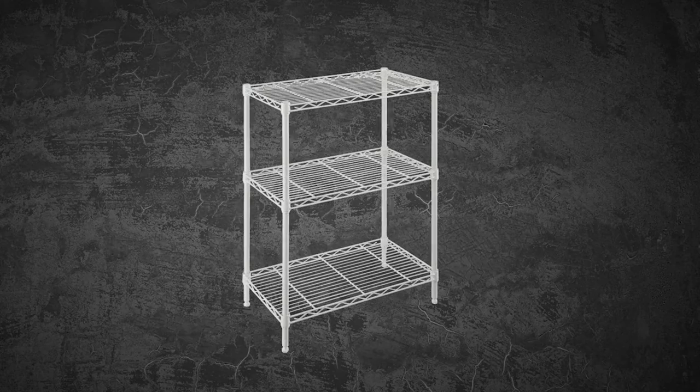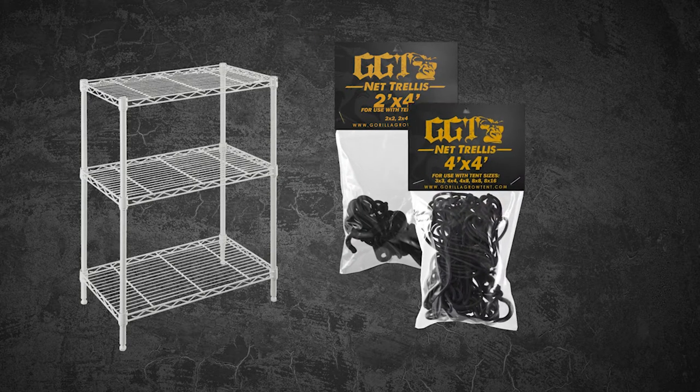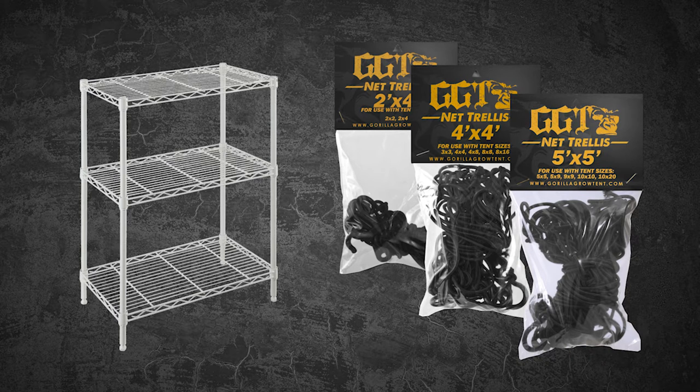Gorilla also now offers a handy wire storage rack for storing ballasts, nutrient bottles, and more, made from quality components. They also have a new line of stretchy trellis netting built to fit into their various sizes of tents.